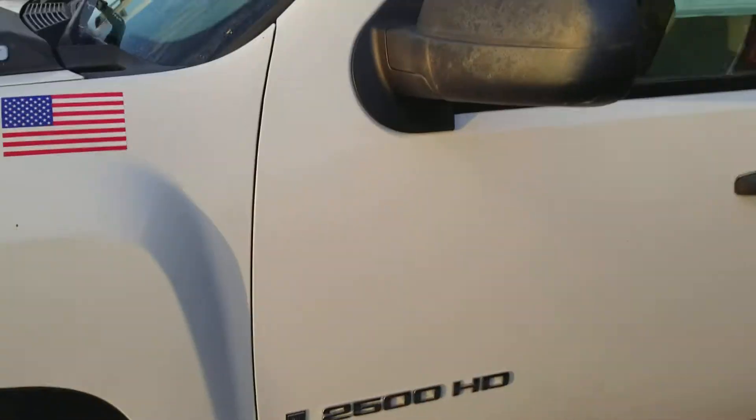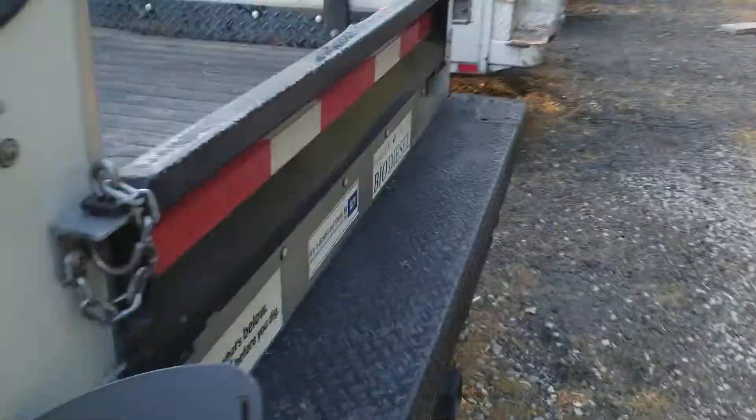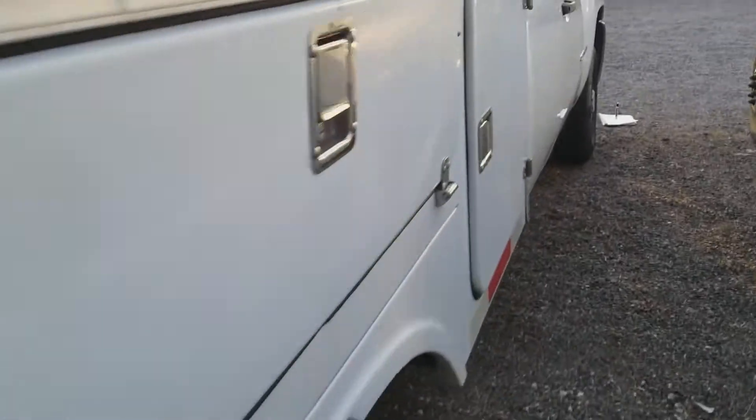Today I'm reviewing a 2008 Chevy Silverado 2500. Here's the side and the back and the side again.